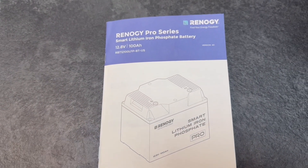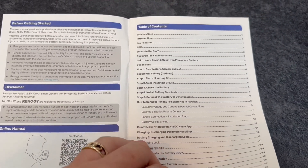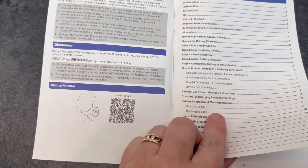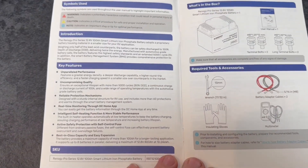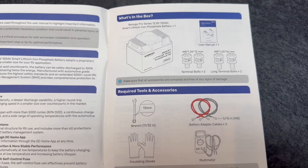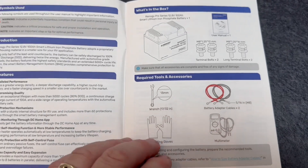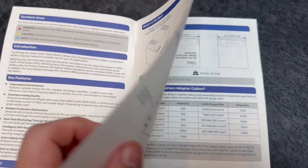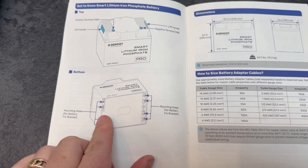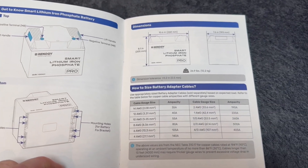We'll have a quick look through the manual — very straightforward. There's a table of contents and an online QR scan as well. That gives you an idea of what's in the box: two sets of terminal bolts, shorter and longer depending on what you require. I quite like these — although it doesn't come with a bracket to secure them, they do have bolt holes on the bottom, which is quite neat.